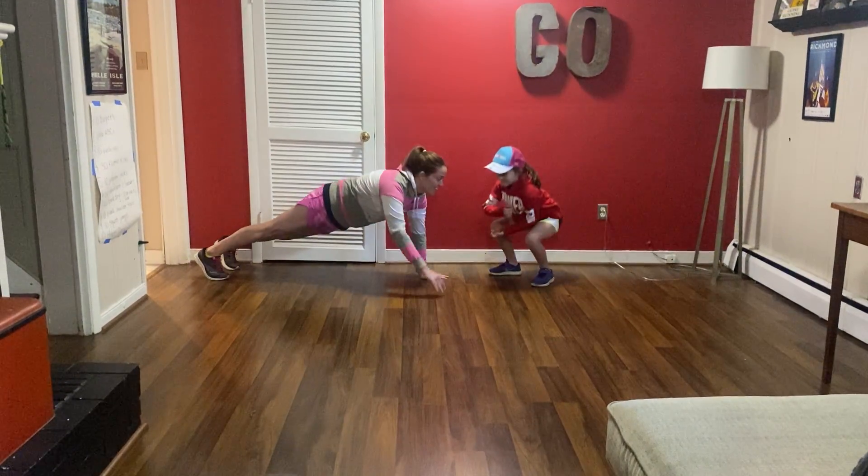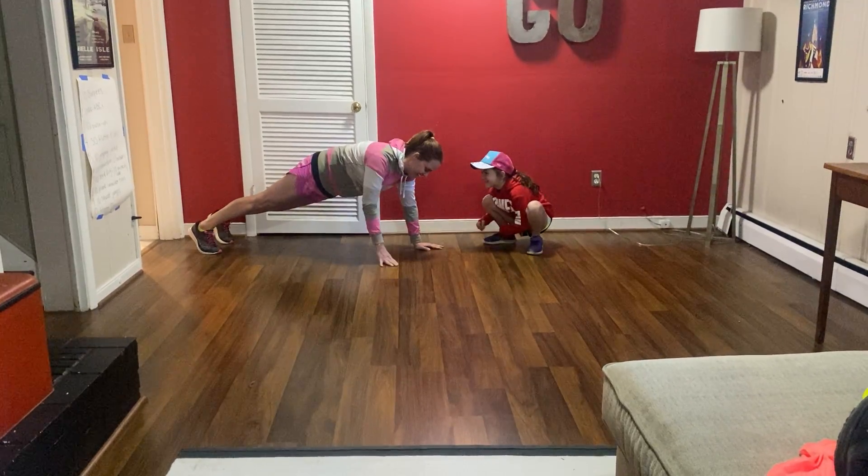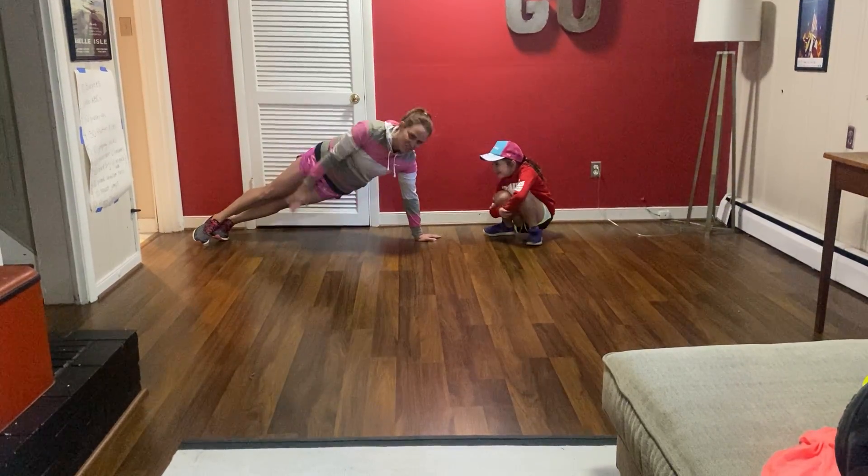All right, ready? Rock, paper, scissor, shoot. Oh, she got me again. All right, so then I'm here, or I go to a side plank.